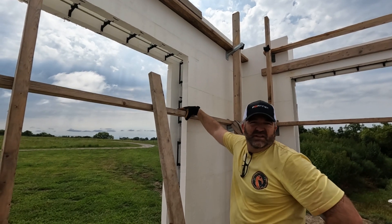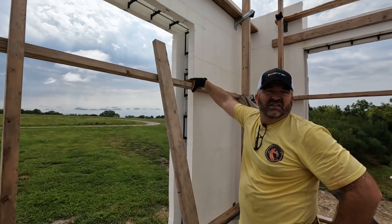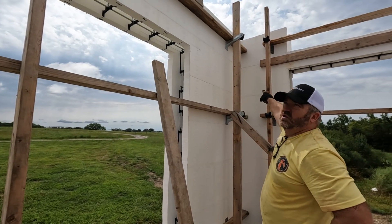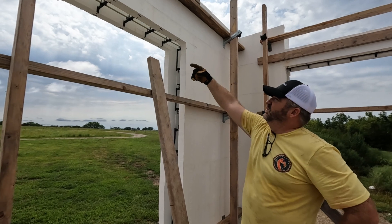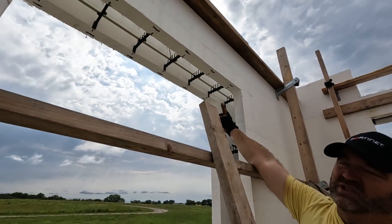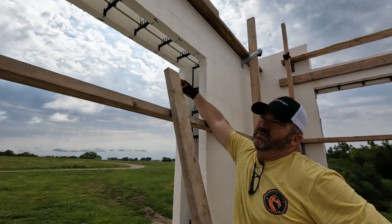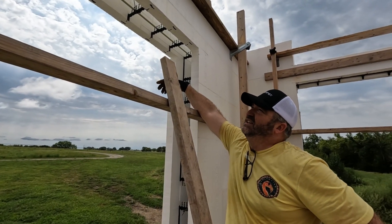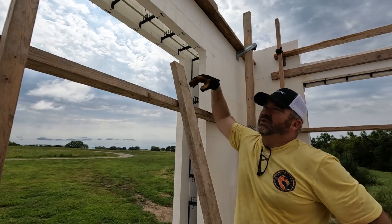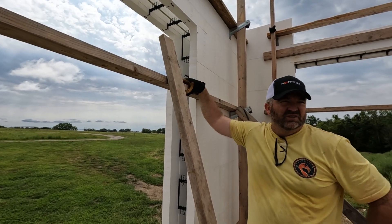We'll do it from the bobcat from outside. We'll drill in from that corner right there, feed them through, and they'll set right up here. We're also going to have our fiberglass rebar that goes all the way around every course - it'll be there too, so it'll just be added strength. We probably wouldn't have needed to add the other bar, but stronger is better than weaker.